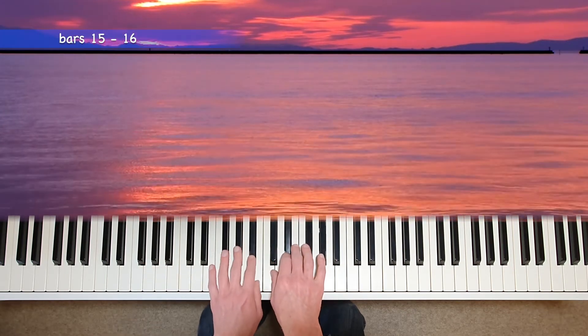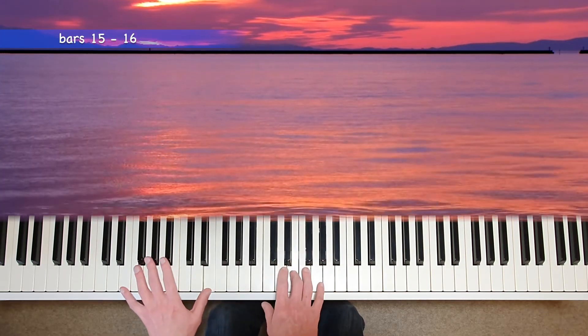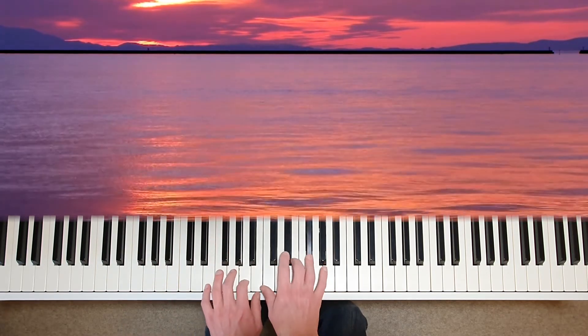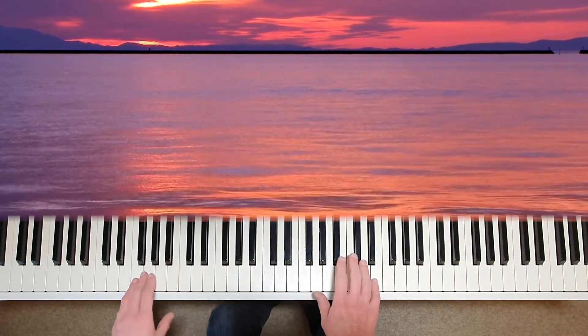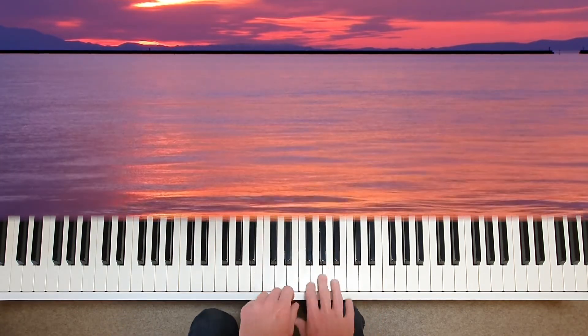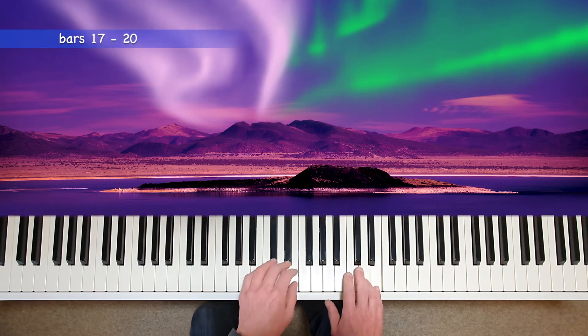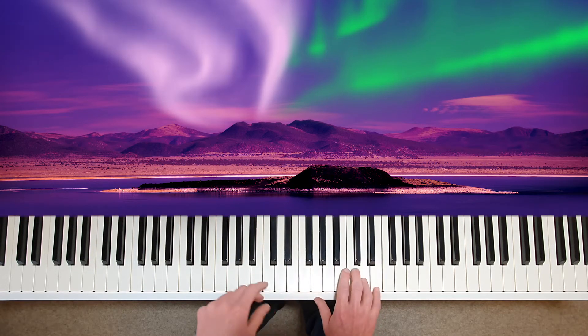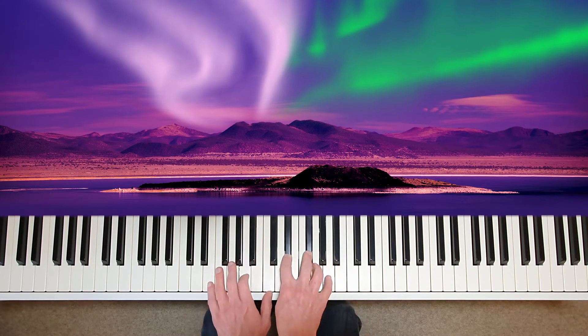Feel how we return to the home key, and make sure the right hand goes up in the rest. Then straight on to the following section, with just a little breath beforehand — the music shouldn't stop. These phrases are leading us to a new section in the music, with a slower tempo in bars 19 and 20.